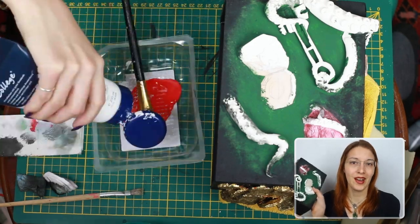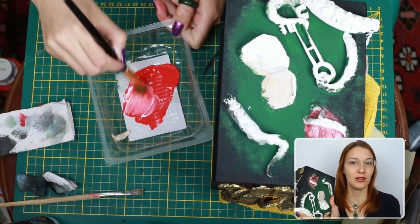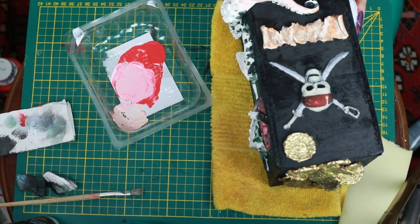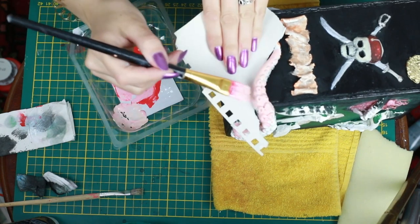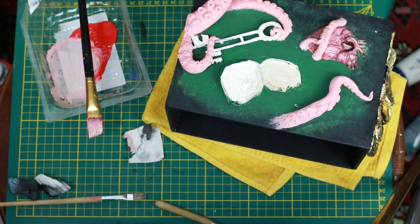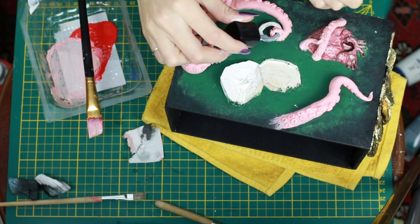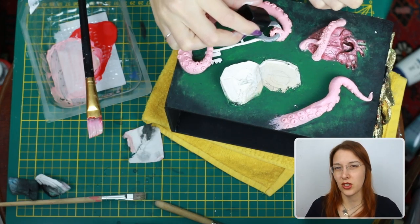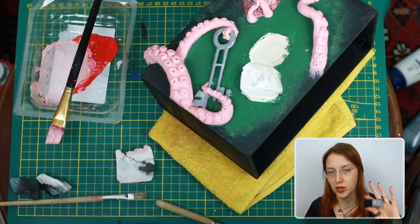I let it dry overnight and today I'm going in with the tentacles. The very first coat was almost a rose tone — I tried to protect it with a piece of paper. That's the very first layer. I'm going to go in with the key as well — it's going to be gray, and as I want it a little shiny I'm going in with nail polish.